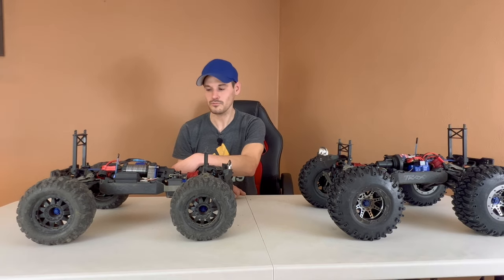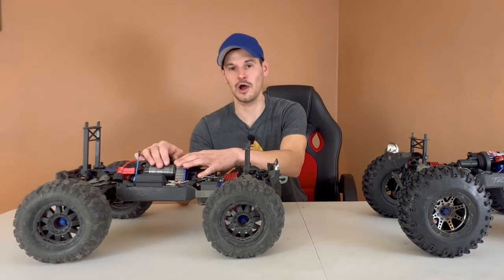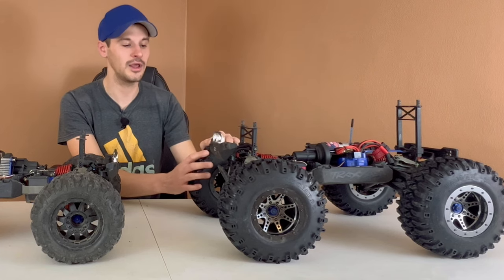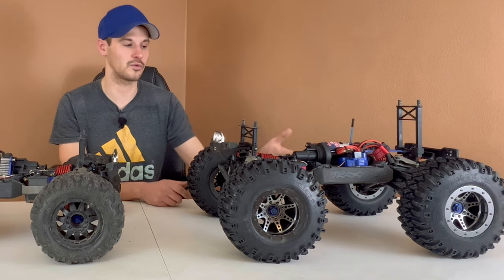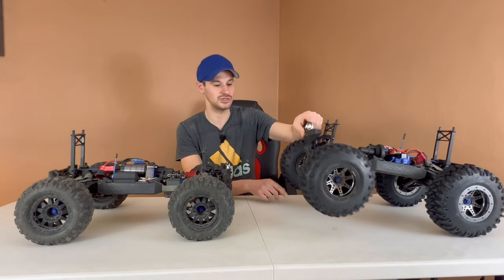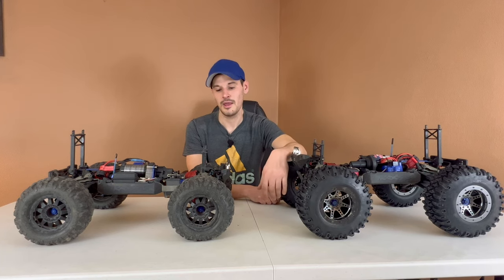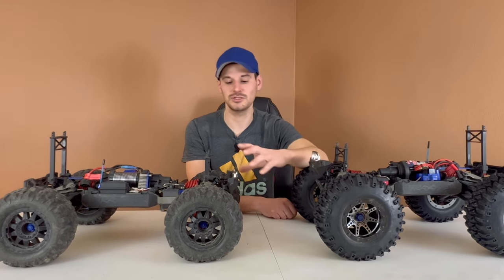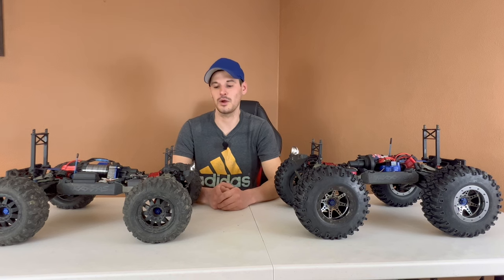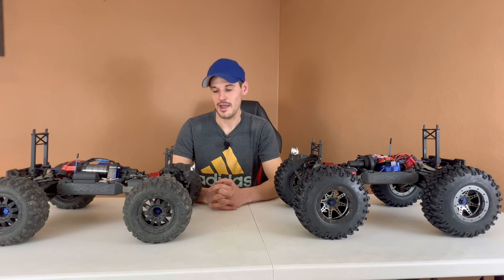It's fun when it works — this thing is so much fun because it's fast when it's working — but it's down most of the time. Would you rather have something that's fast and fun when it works but broken most of the time, or something that's slow but just fast enough to have fun that's working 90 plus percent of the time? Very rarely do I have an issue with the brushed one. A Summit is really only good for brushed power. Even with upgrades, it's not good for brushless power. No matter what I've done with this machine, it can't hold up to brushless power.